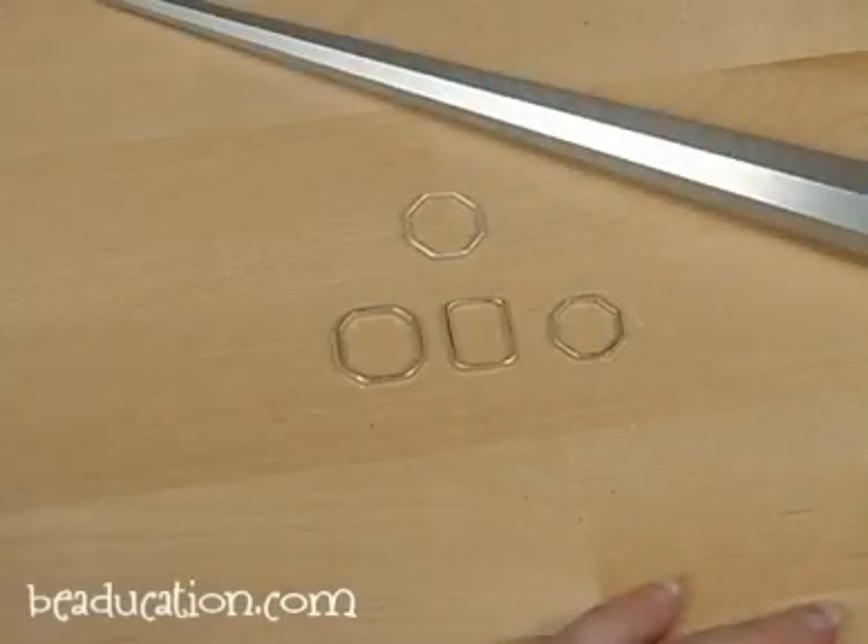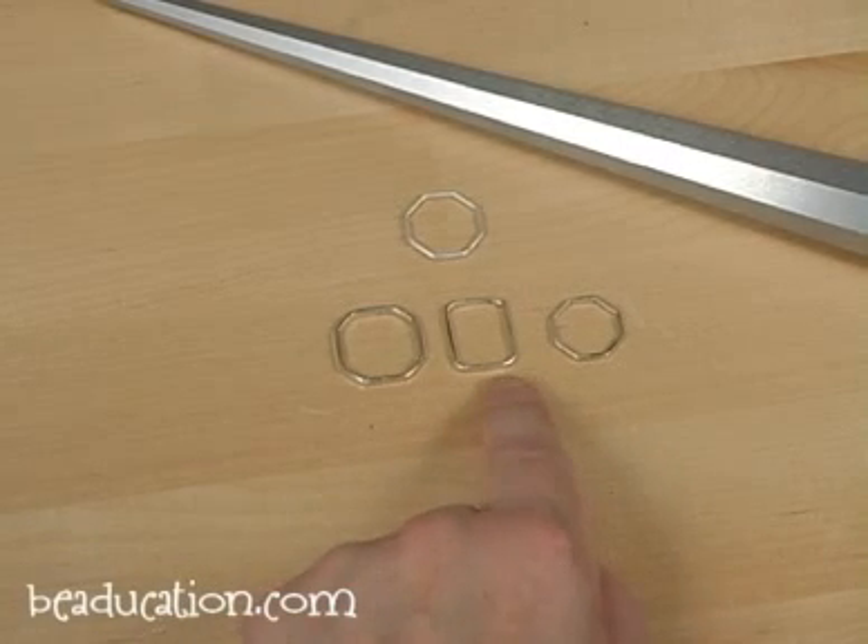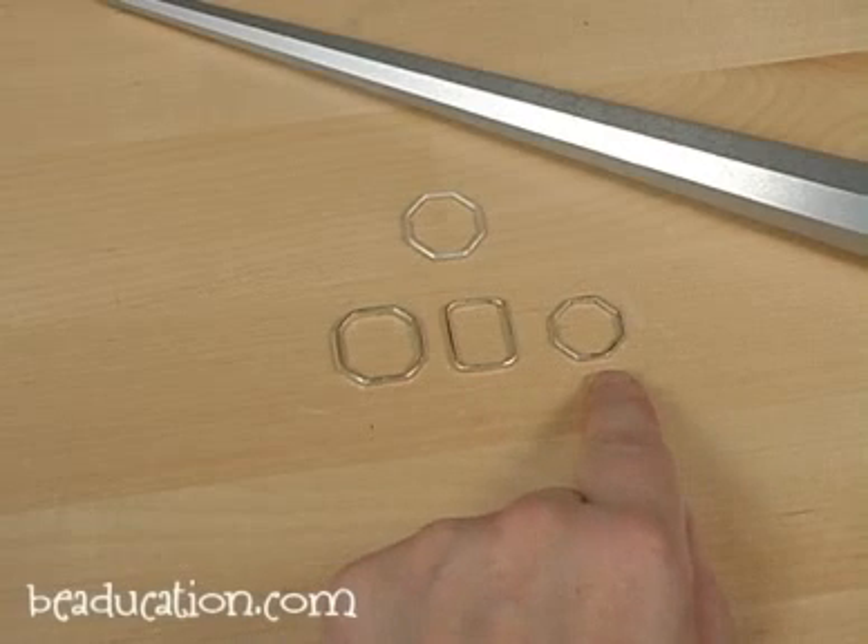These shaped mandrels make perfectly shaped rings. This is the modern square mandrel, the rectangle mandrel, and the octagon mandrel.